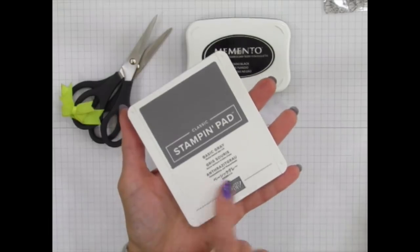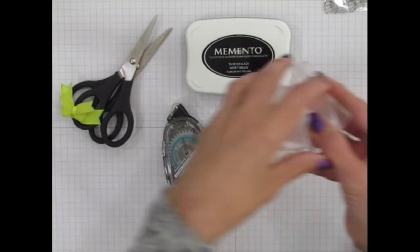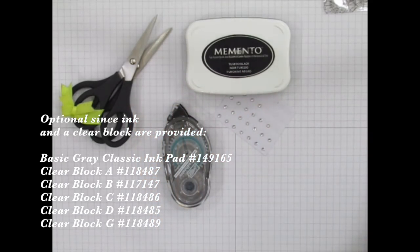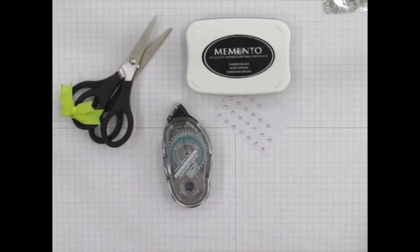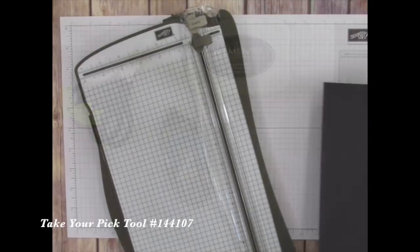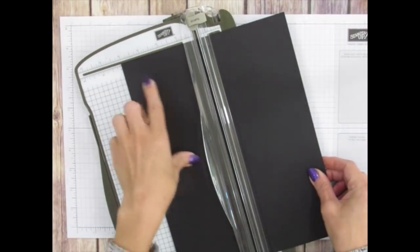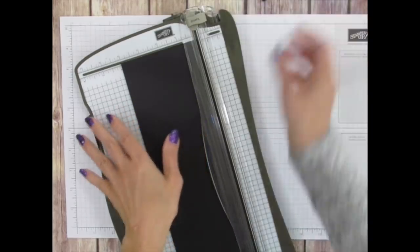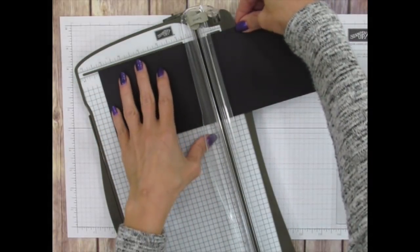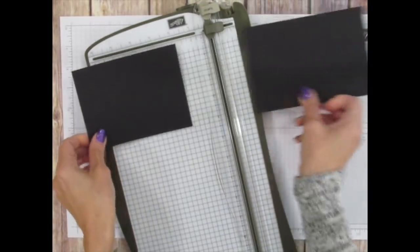We'll start by cutting our cardstock. Cut a piece of basic black that is four inches wide, then bring it over to the five and a quarter inch mark to cut your other piece. For gorgeous grape, cut a wider piece that is four and a quarter inches wide and five and a half inches long. These two will layer together. From the gorgeous grape sheet, also cut two strips that are two and an eighth inches wide — that's four and a quarter divided in half.